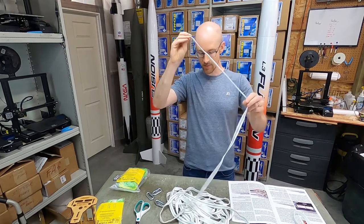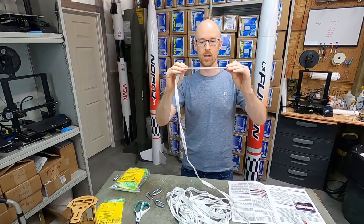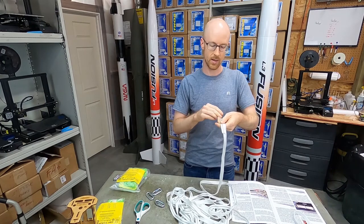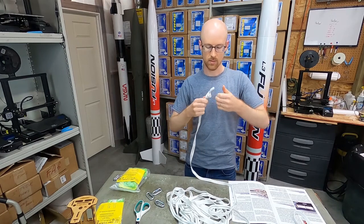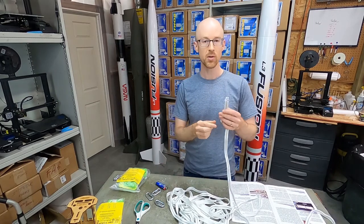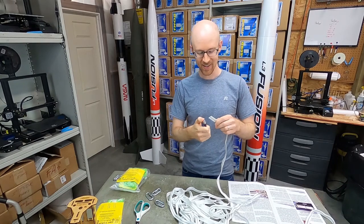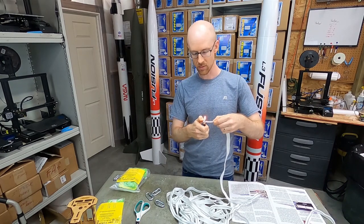Just take an end of the shock cord, loop it over once, double it up — maybe about five, six, seven inches or so, about six inches. After you double it up, just take it and tie a single knot, single loop. That's it — it's that easy. Also, if you have any frayed ends on your shock cord, you can always just take a lighter — like this Fusion lighter we have here — and get rid of any frayed pieces or ends, just like so.